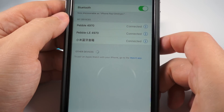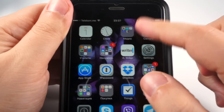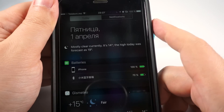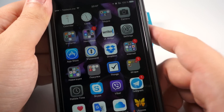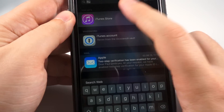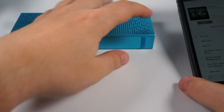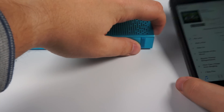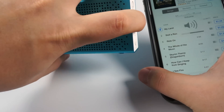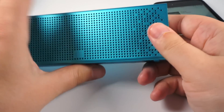Here is the speaker paired to my iPhone — this Chinese line is this speaker. On the battery widget you can see the charge level, which is really handy when you don't know Chinese. I didn't have any music ready, so here are some previews from the iTunes store. It plays, and the buttons control volume perfectly. Everything works as expected.